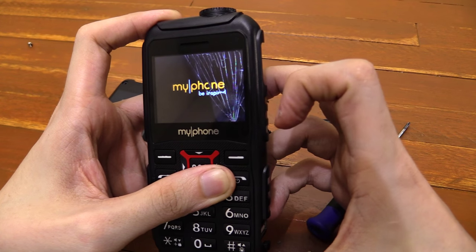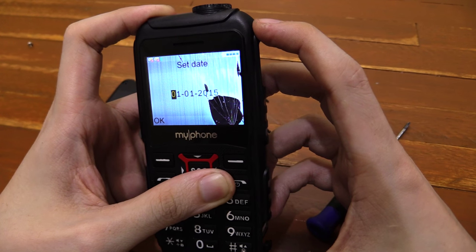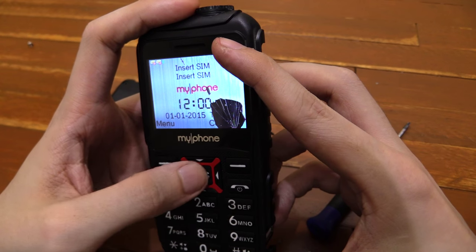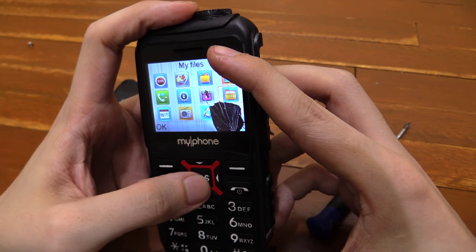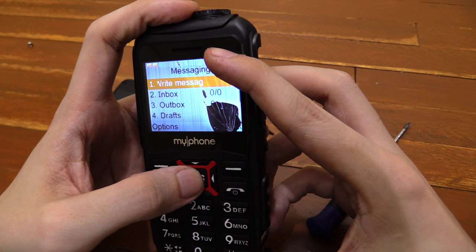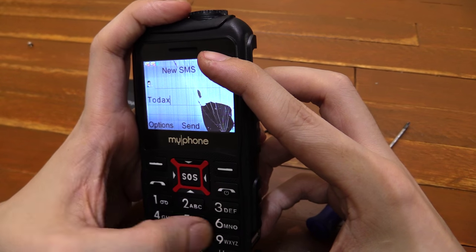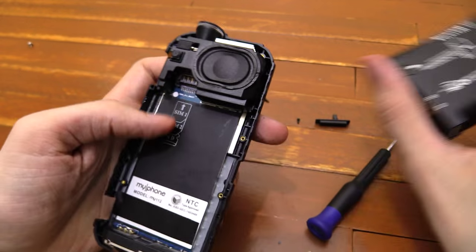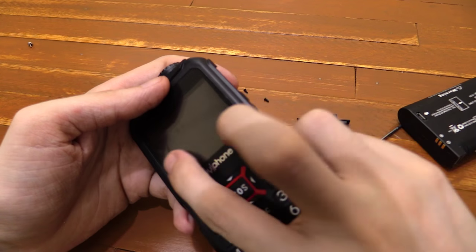But my screen is cracked. Let's see if we can still use the menus — and yes, it's kind of still working, still laggy on the text messages. Doesn't really matter too much if I fix this now because the screen is smashed anyway.